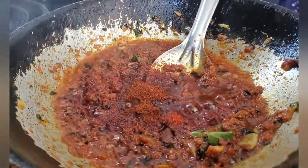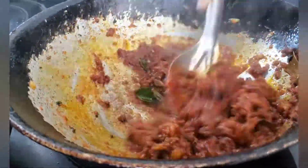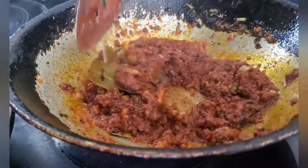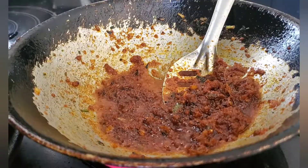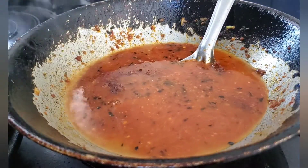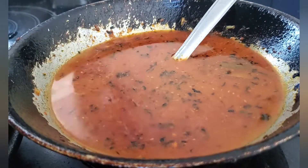Mix and sauté — our paste and masala are ready. I've made a lot of masala so I'm going to divide it into half. You can use this masala for Kolhapuri rasa, chicken, mutton, or any gravy. Add in water to it — I'm making very little cut so I need very little masala.